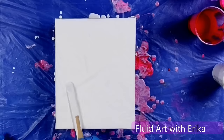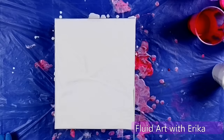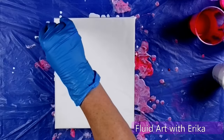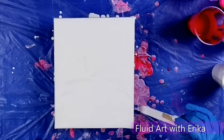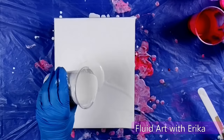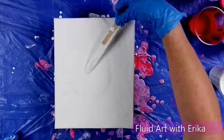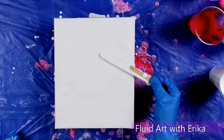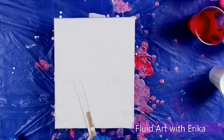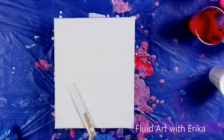I am starting by adding white fluid paint across my canvas in a very thin layer. I made my own pouring medium when I mixed all of these colors and I'll put that link in the description box below. Using my stir stick I'm just spreading the paint around, trying to not use too much paint this time.